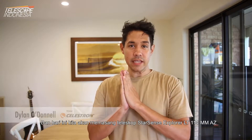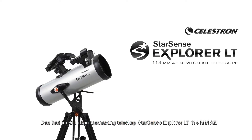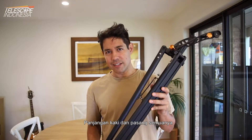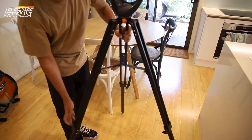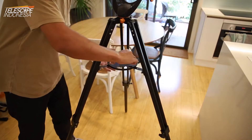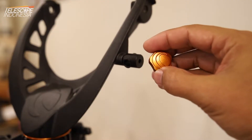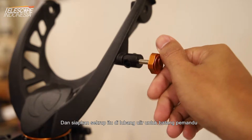Hi, my name is Dylan O'Donnell from Team Celestron and today we're going to set up the StarSense Explorer LT 114mm AZ Telescope. The first thing you want to do is get out the tripod, extend the legs and get that all set up. Put in the accessory tray, find the orange Celestron screw and get that ready in the thread for the guide rod.